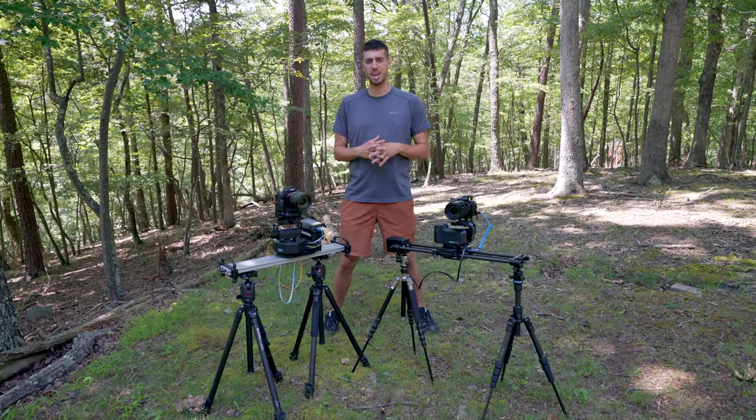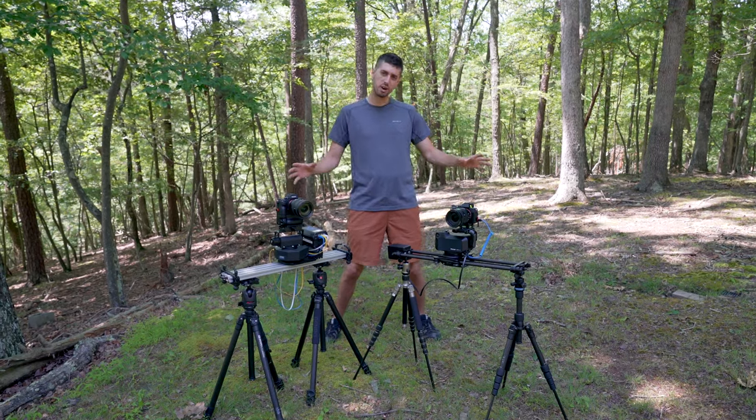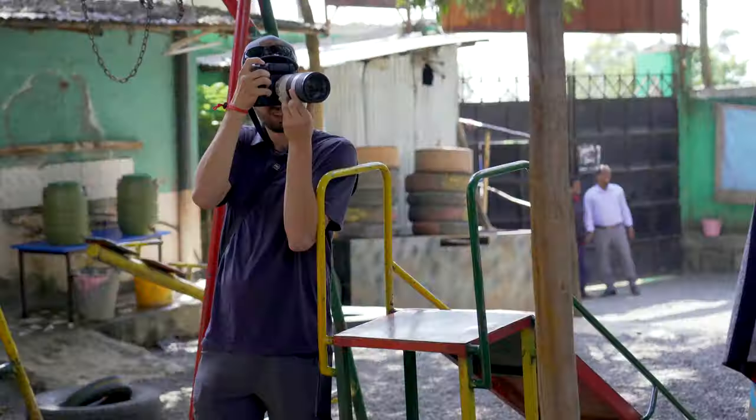What's up everyone? It's Simon and today we're talking time-lapse, motion control, and definitely talking about the Rhino Arc 2 versus the Kessler 2nd Shooter.